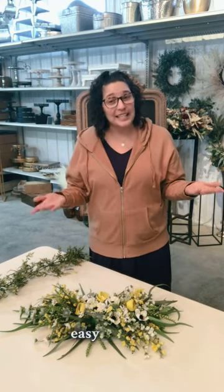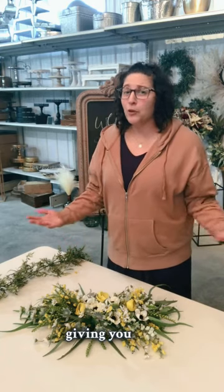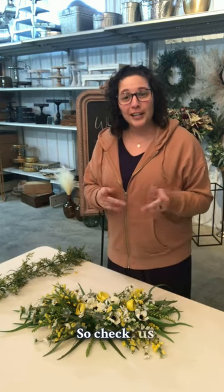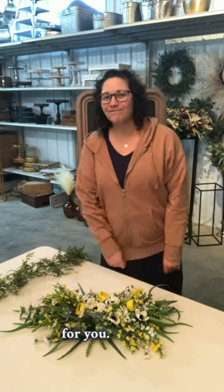That's how we make it easy for you brides to work with us with our artificial florals, giving you this much versatility for people that are looking to save a little bit of money and like to do things themselves. So check us out on our website and stay tuned for more videos about how we're versatile for you. Thanks.